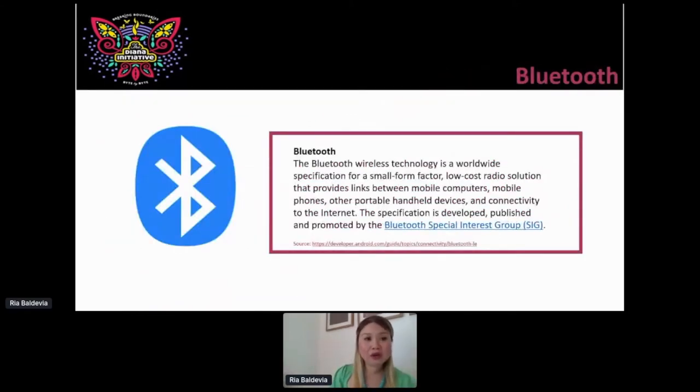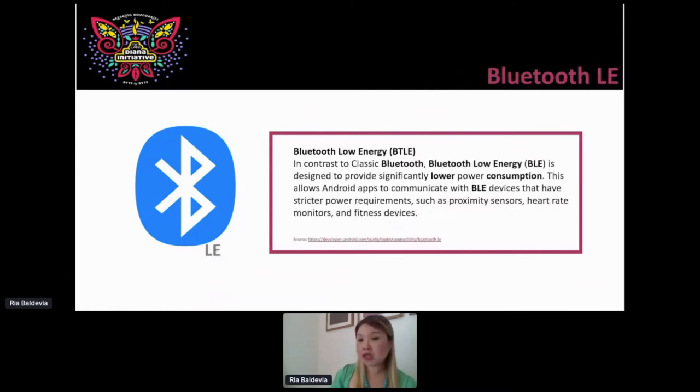Let's start high level. Bluetooth wireless technology specification is developed, managed, and maintained by the Bluetooth Special Interest Group. They also do that with BlueZ. Within Bluetooth, you have low energy on the 2.4 GHz level. It used to be called Bluetooth Smart. In contrast to classic Bluetooth, it's designed to provide significantly lower power consumption. These allow apps to communicate with BLE devices — peripherals that you can engage with, connect with, and interact with. The more you know about them, the more fun you can have with them, even at home, if you just want to research what exactly you have.